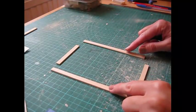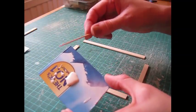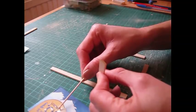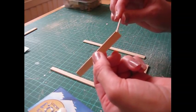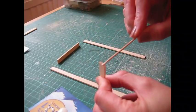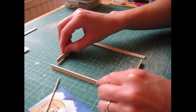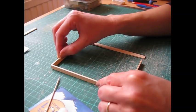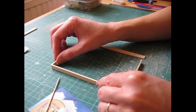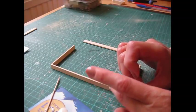We're going to begin by constructing the mattress support. Take the side and end pieces - I've dispensed some glue onto a piece of card and I'm using a cocktail stick to apply it. Just apply a small amount to each end of each end piece, and then we're going to glue these two end pieces between the side pieces. Make sure it's flush with that very end so you have a nice flat edge on the outside of the piece.